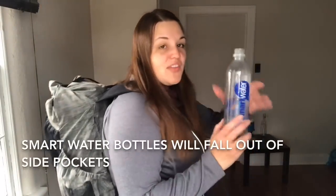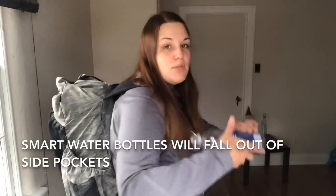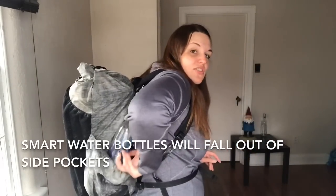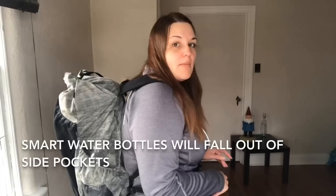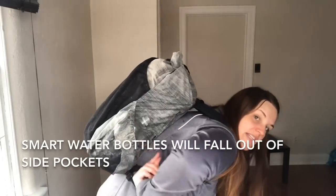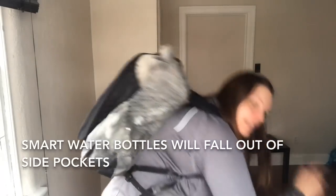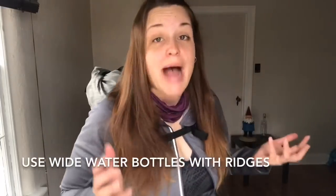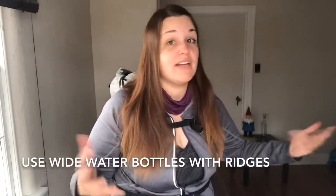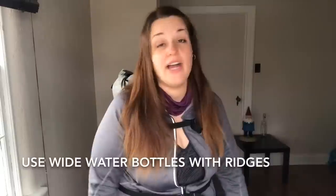A word about Smart Water bottles — they are very thin and smooth. This is a small size one, but it's also a problem with the larger sizes. When you put one in the pocket and bend over, it falls out. I actually lost a water bottle down a cliff by accident. I felt really bad about littering in the wilderness, but it was down a cliff and I couldn't retrieve it.